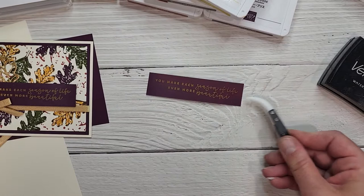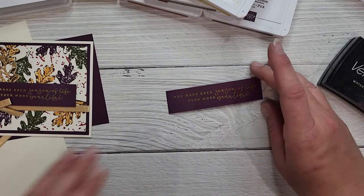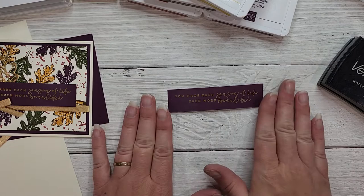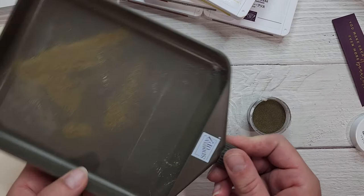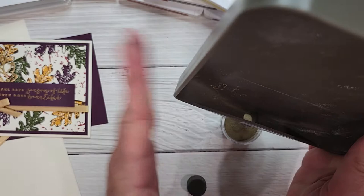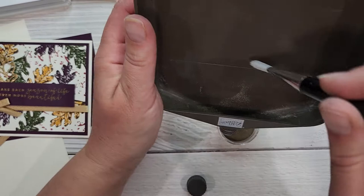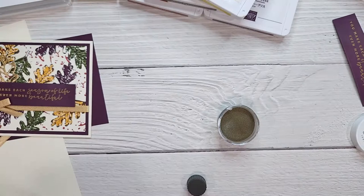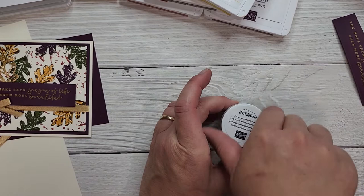The piece of cardstock I just embossed on is Blackberry Bliss and it's one inch wide by four inches long — that's the measurement you'll need if you want to recreate the card exactly. Now back to our embossing kit: the tray is lovely because you can unscrew this end and dump the excess powder back in so you're not wasting any. It also comes with a brush so you can get all those little bits back into the tube. It's a really awesome embossing kit add-on available in the July to December mini catalog.